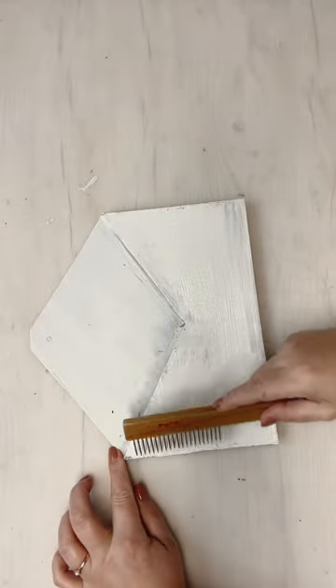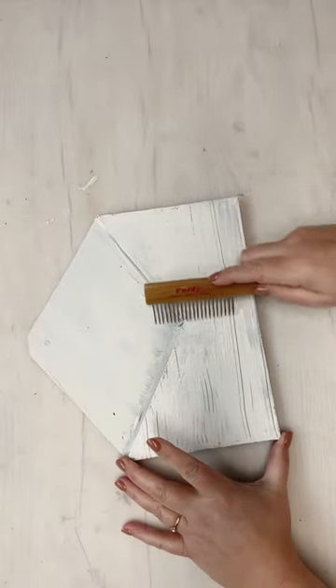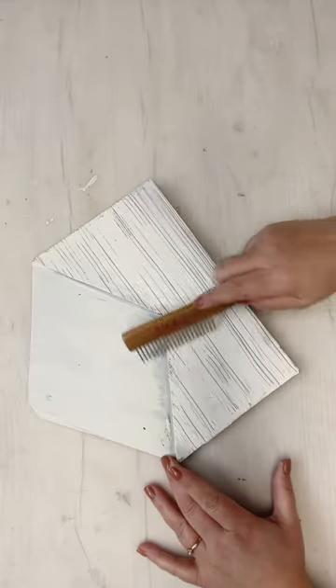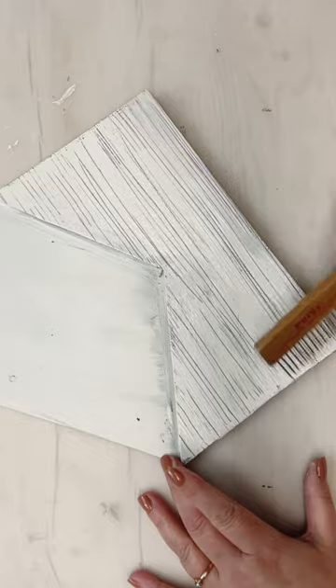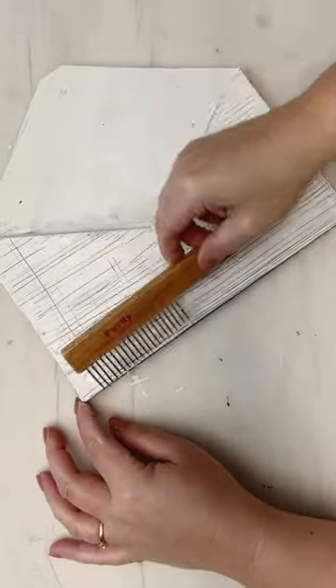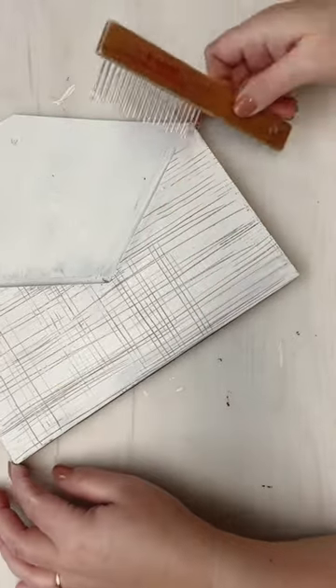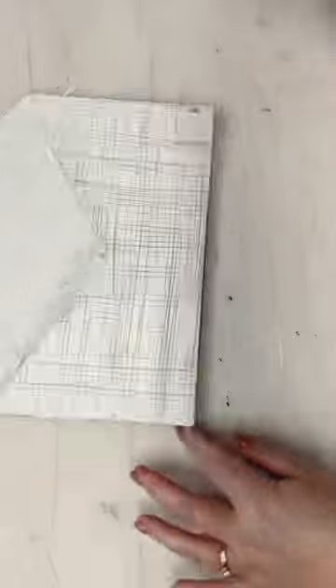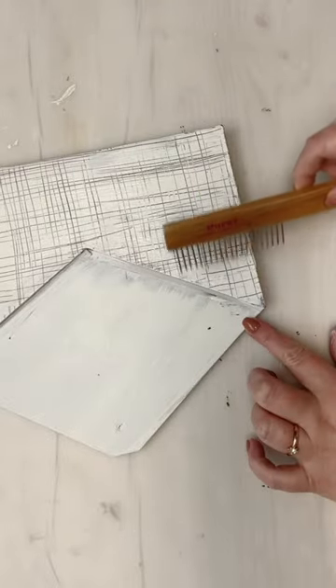Then I'm going to put on plaster chalk paint. And on this bottom portion of the envelope, while the paint is still wet, you see I have a paint comb. I'm dragging it horizontally, and then I'm going to turn and drag it vertically as well. That's going to create this crosshatch type of look, and it's going to give me that faux linen look. We're going to keep layering things, and it just kind of gets brought to life.